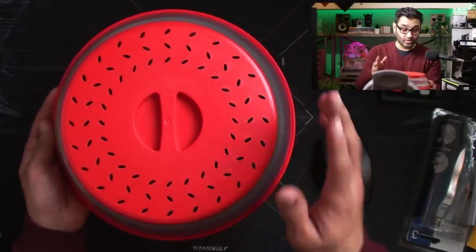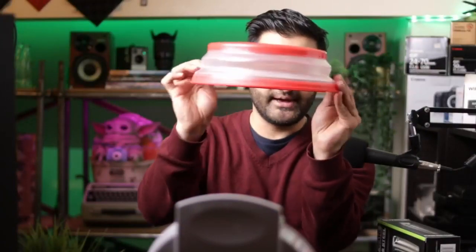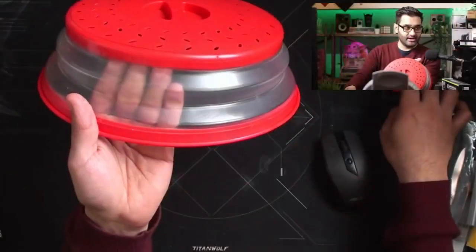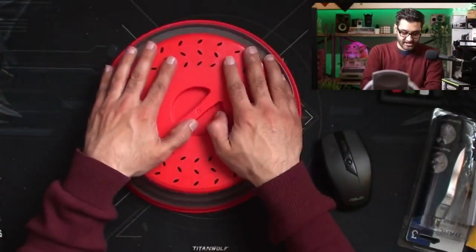It's actually microwavable as well. I've got a new microwave and you can see through the side of it here, so if you've got any food in there that you're heating up you can actually see through and see how well it's doing inside while you're heating it up, so you don't end up heating it too high.